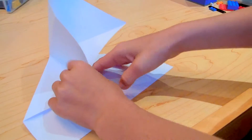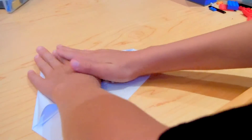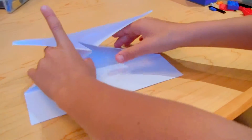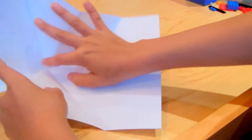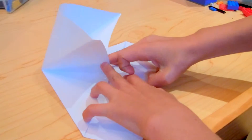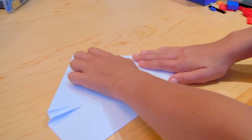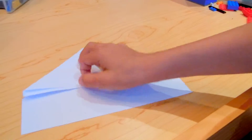Now put your hand in here and push down like so. You should have this shape — I'll go through that step with you again. Fold it like that, you should not have a crease here. Put your hand in this pocket, push down, and then just make the crease. If you don't get that step, leave it in the comments and I'll make a follow-up on how to do it.